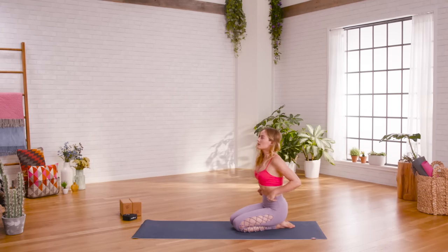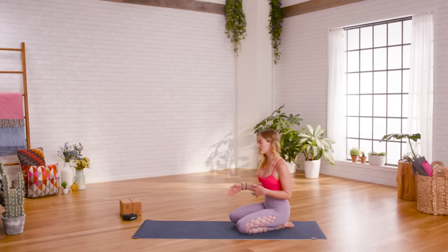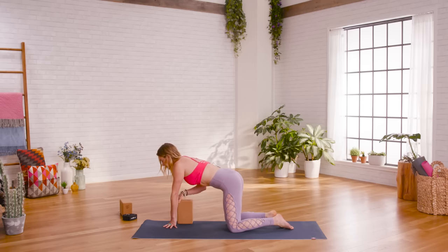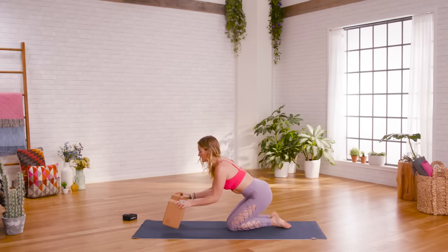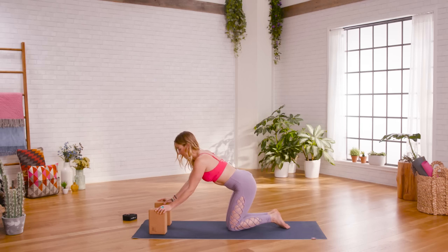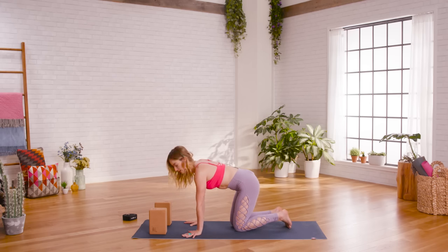The next movement is chaturanga, and this is a really difficult movement and pose. I have two blocks here — if you don't have blocks at home, you could use books, a dense stiff pillow, or a rolled-up blanket, anything to support you. This is a very beginner version of chaturanga, but it will be very helpful as you progress your practice. Take the two blocks and place them about shoulder's distance on your mat. Hands come behind the blocks about a foot, then find your way into plank position from here.